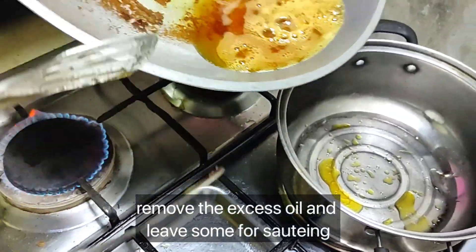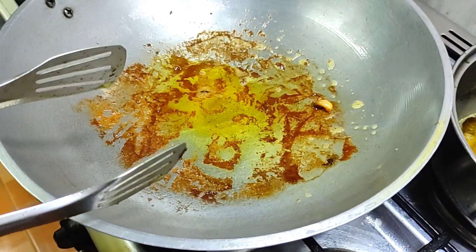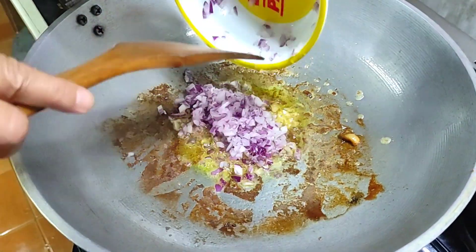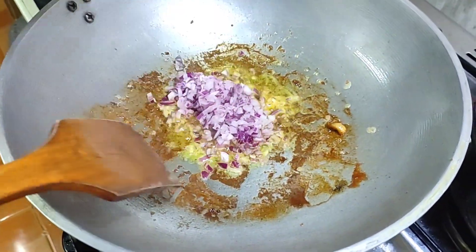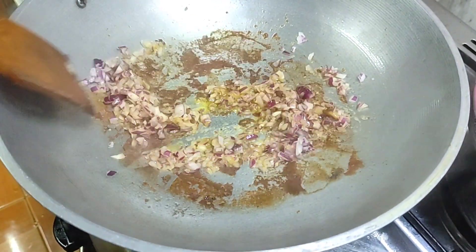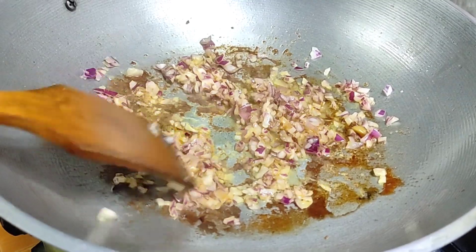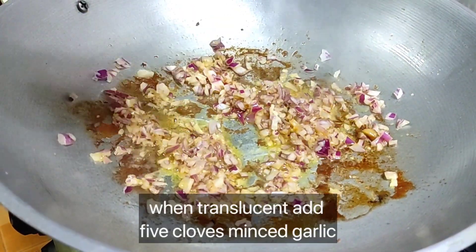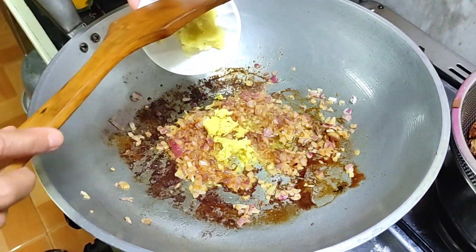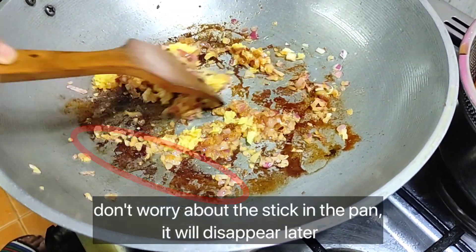Remove oil from the pan and leave some for sautéing. Sauté two medium onions, chopped. When the onion is translucent, add five cloves of minced garlic and a thumb-sized piece of minced ginger. Don't worry about any sticking to the pan — it will disappear later.